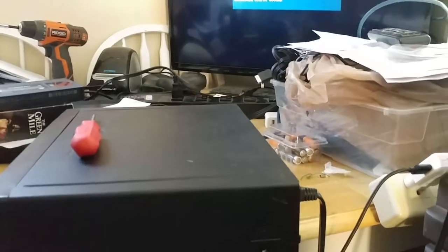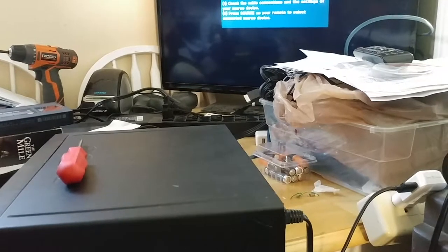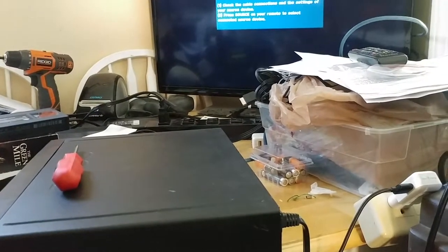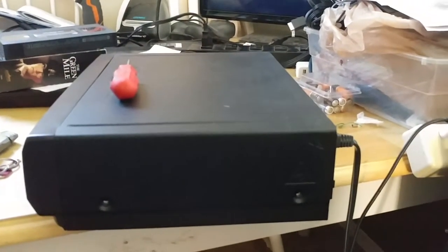Hey YouTube, what's happening, it's Brandon. I was sitting here realizing that I am just not staying on top of these videos like I want to, and I'm really going to make a stride to start doing that. I was working on this VCR.